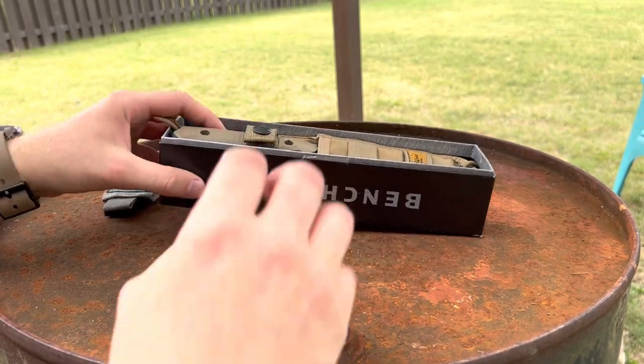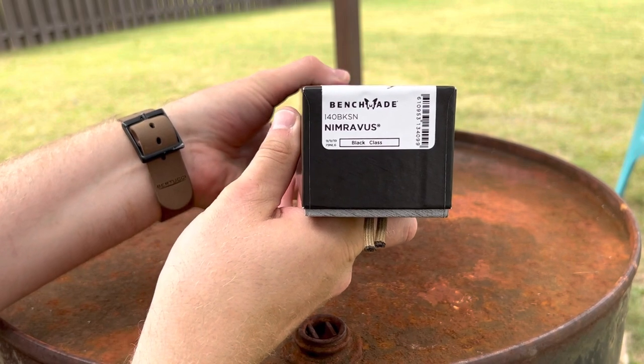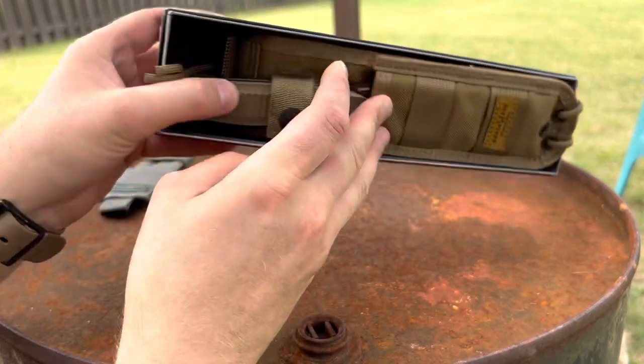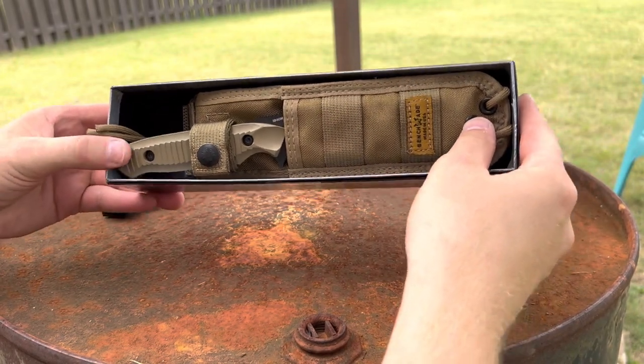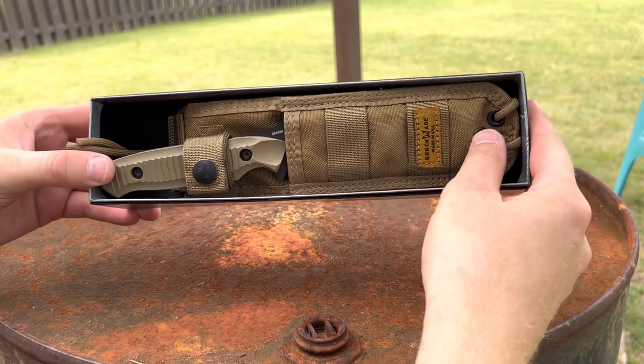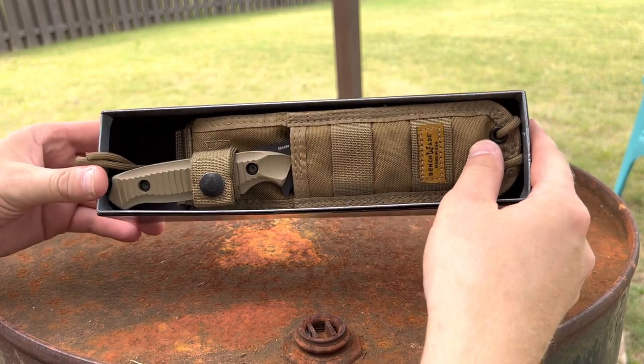But what I've got here is the — discontinued — the Nimravus. I remember I was looking at one of these back around 2015. I liked the knife. I liked the design, I liked the sheath system, but I just didn't pull the trigger. And honestly, I forgot about it.